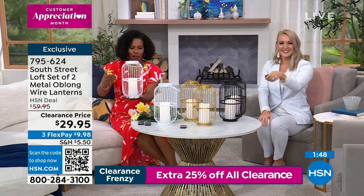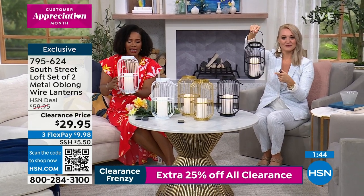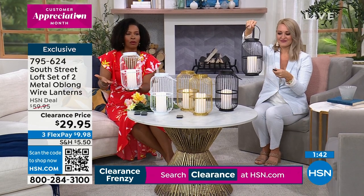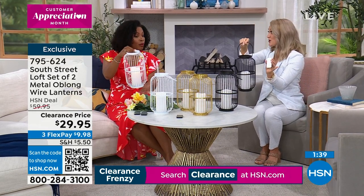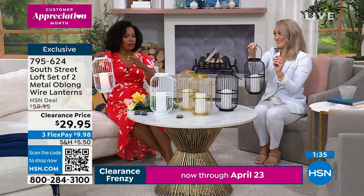You're getting a set of two — two metal lanterns and two flameless candles as well, and you're going to get the remote controls. Two remote controls as well. So if I wanted to keep one and gift one, I could do that — that's pretty awesome.